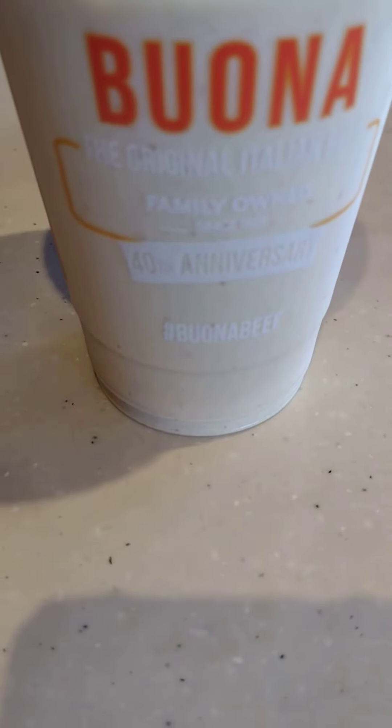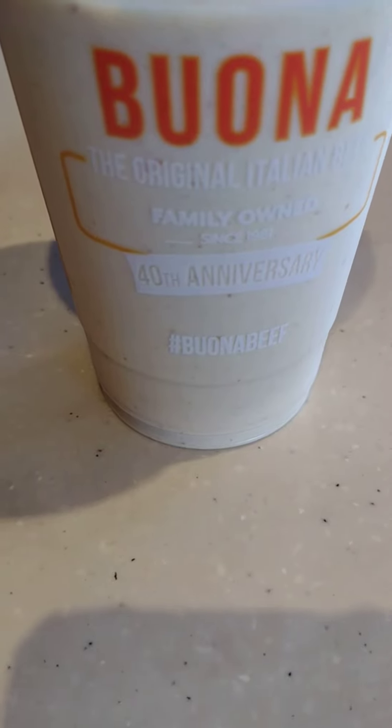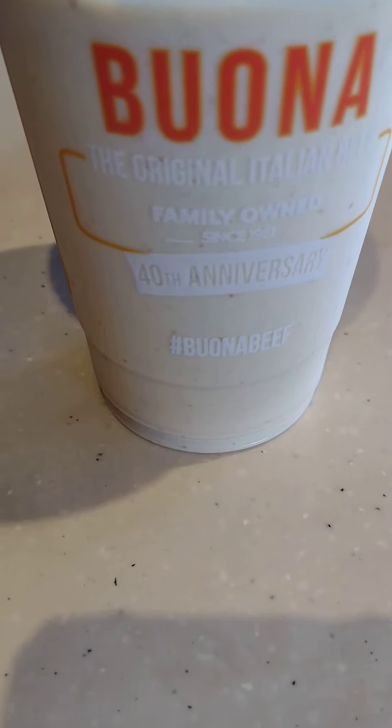This milkshake is pretty good. You can taste the pumpkin spice well. I think it has a little caramel taste to it.